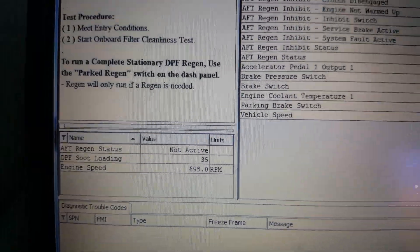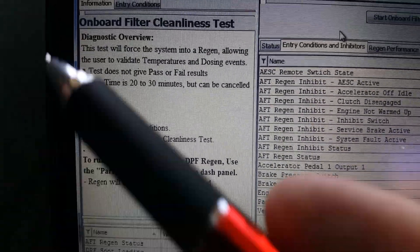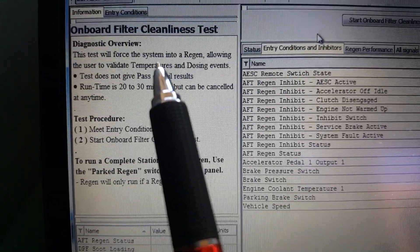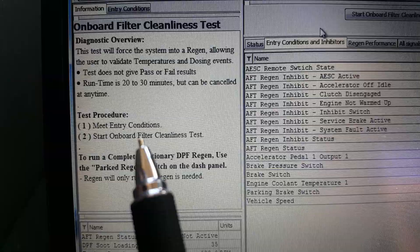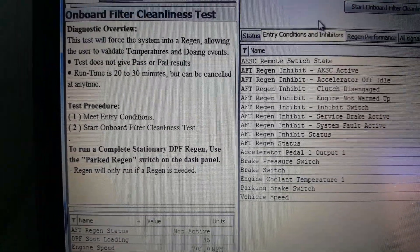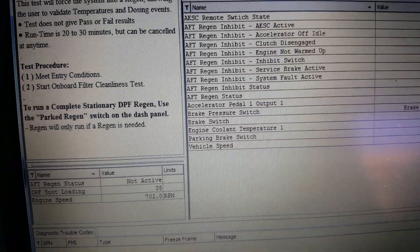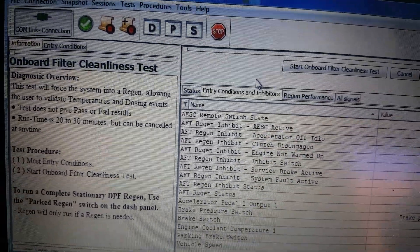We'll slowly go into the truck to begin. This system allows the user to validate temperature and dosing events — about 90 to 30 minutes. We've met all the conditions, we're all ready to go. The engine is up to operating temperature. We won't go in to begin the regen until the engine temperature is up to operating levels.